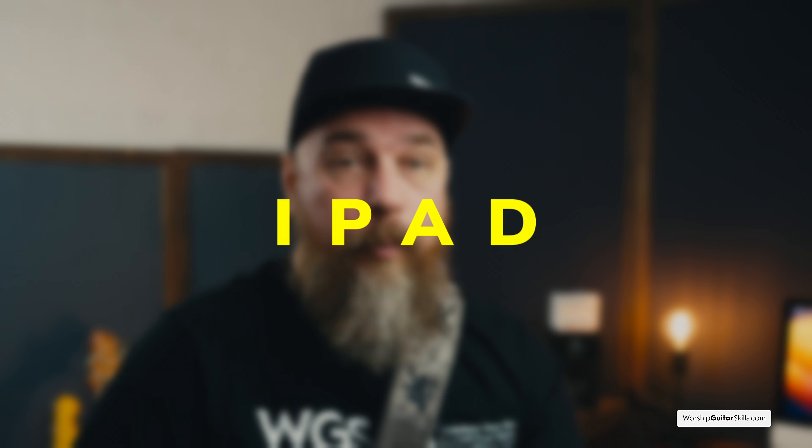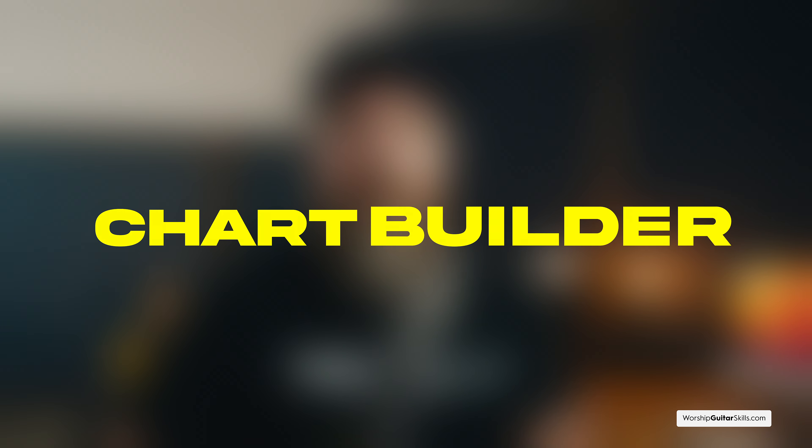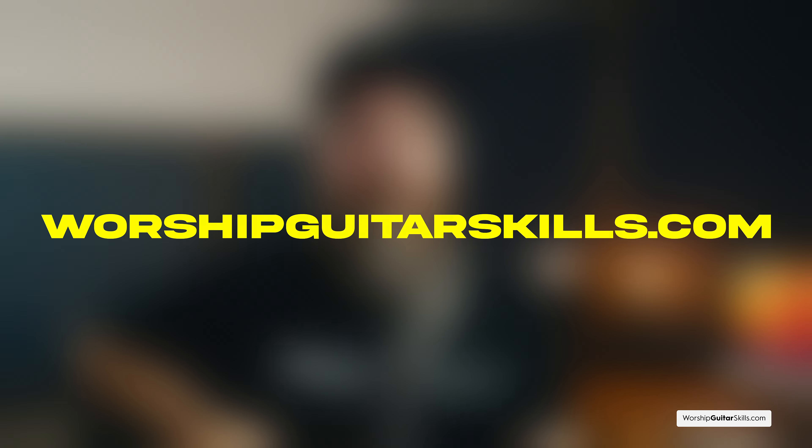Next on my list is an iPad. The iPad is my go-to for my charts, scheduling, and overall organization of my playing. It's not an absolute necessity, but it really simplifies things a lot. When I'm learning songs for a Sunday, I can use the pen to make notes and annotations on the chart. Apps like MultiTracks, Playback, and Chart Builder are also great to use. And if you ever decide to join our academy at worshipguitarskills.com, we also have an app where you can access our entire worship guitar curriculum, bite-sized powered videos, and chat in the forum.